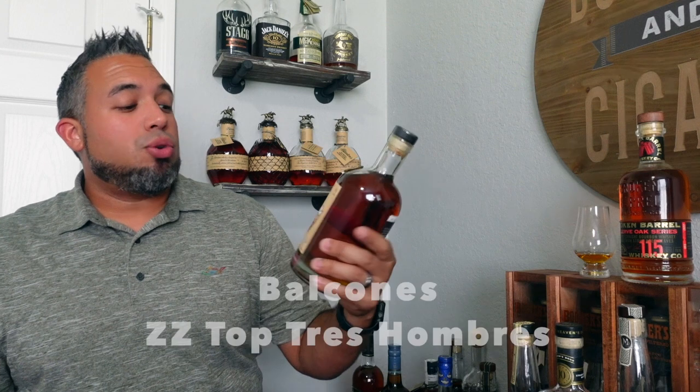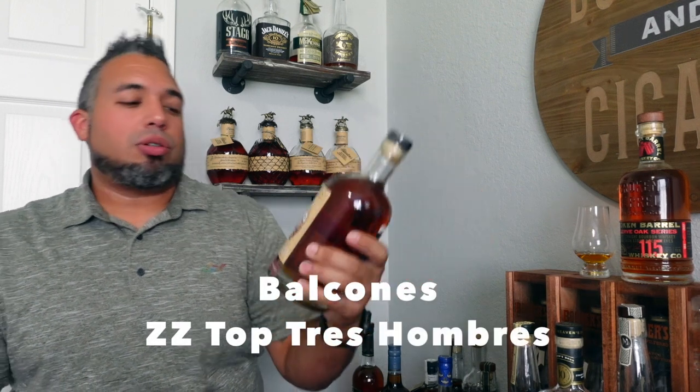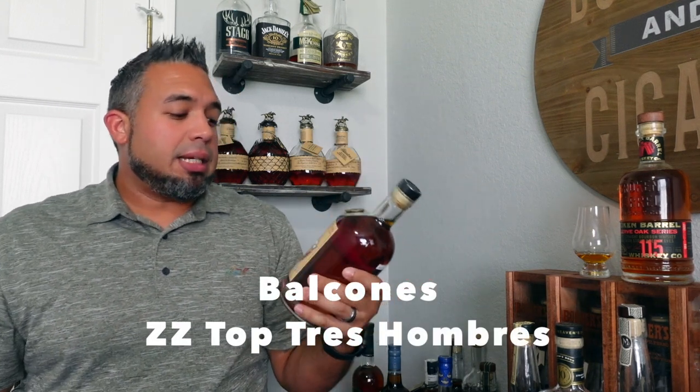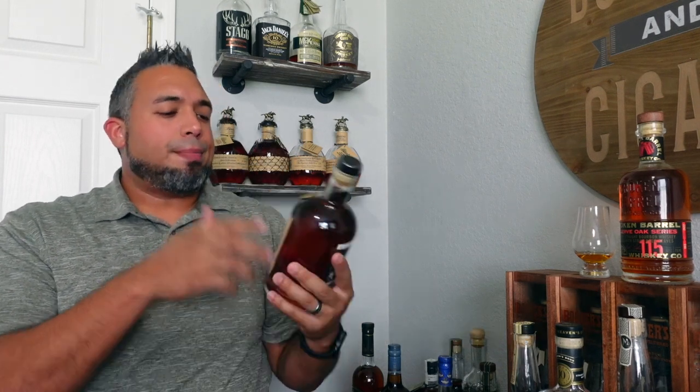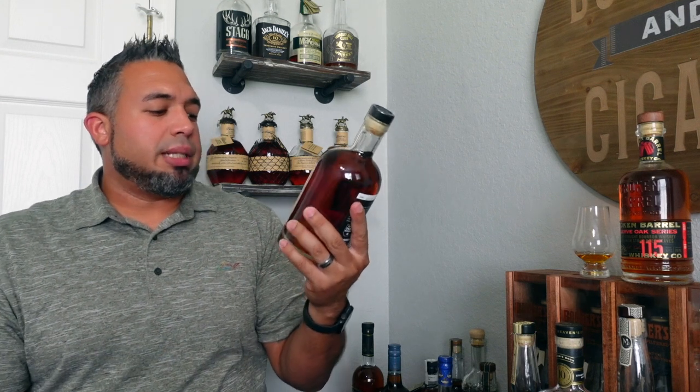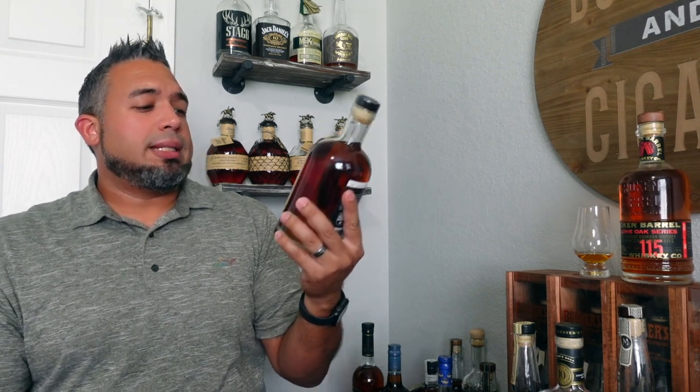I also got a Balcones — specifically the Balcones ZZ Top Tres Hombres. I've never seen this before so I'll need to do a little research, but it might just be a regular Balcones with a ZZ Top collaboration. It is called 'the original Texas whiskey,' it's about 100 proof, and it cost me around $50. Definitely excited to get into this one.